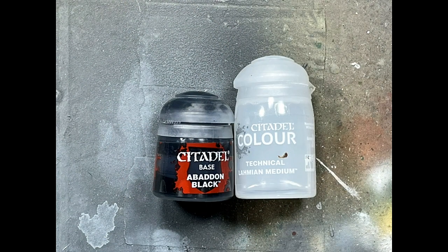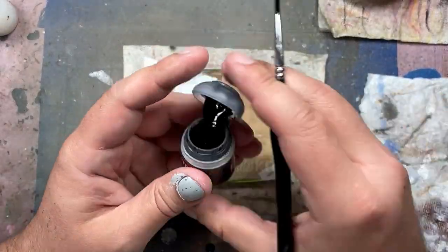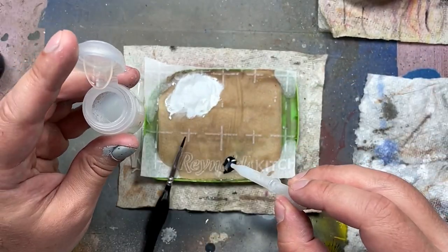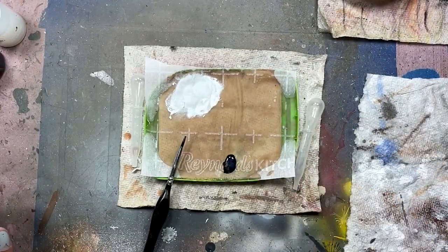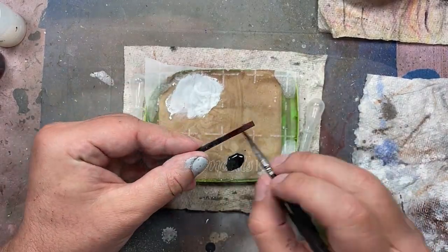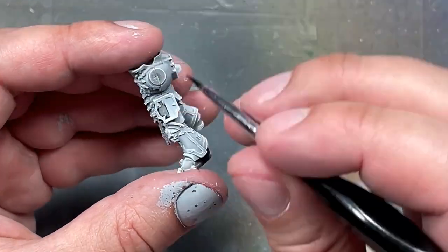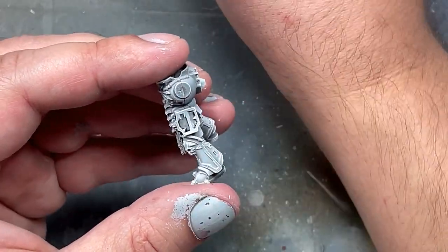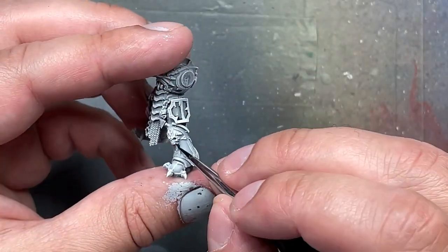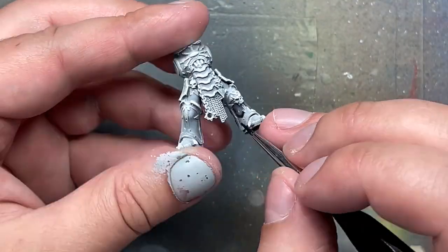Now with Abaddon Black and Lahmian Medium, we're going to make their armor wash. I normally start off with painting the largest part of the model that's one color — in this case, it's their black armor. I use droppers: three drops of Lahmian Medium and one drop of water mixed with Abaddon Black, and it's usually the right consistency I need. I won't promise to do it all the time, because in my workflow I just keep going and sometimes forget to record small things like making the mixes.